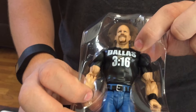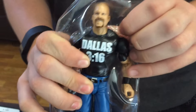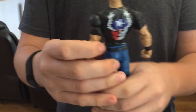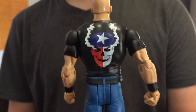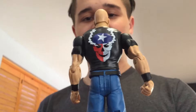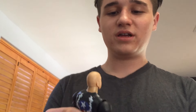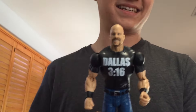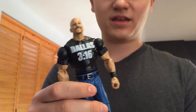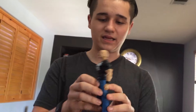Here is the Stone Cold Steve Austin. This is the Dallas 316 gear that he wore last year. Let's get him out. On the back it has a smoking skull with an American flag on it. I thought this was super cool because it says Dallas 316 and he lives in Texas, so that was pretty cool.